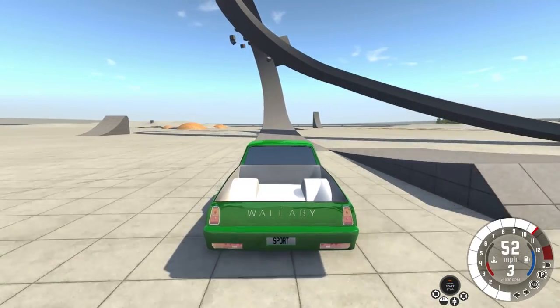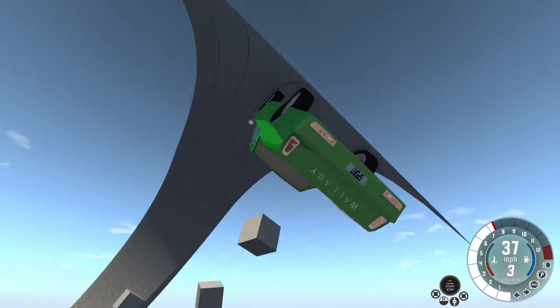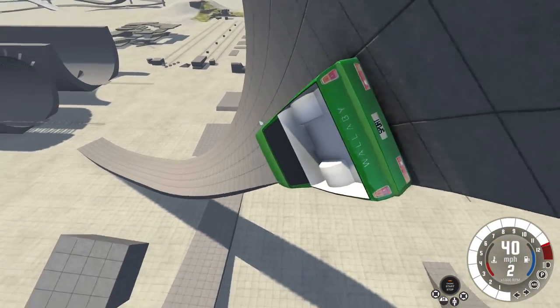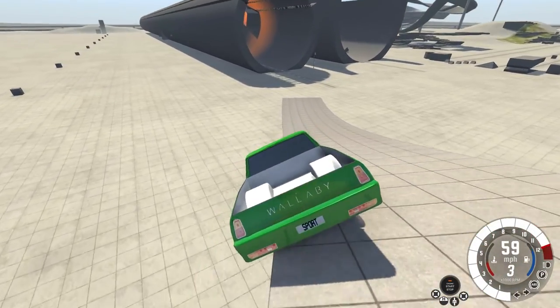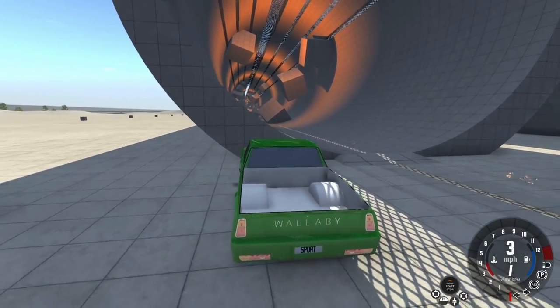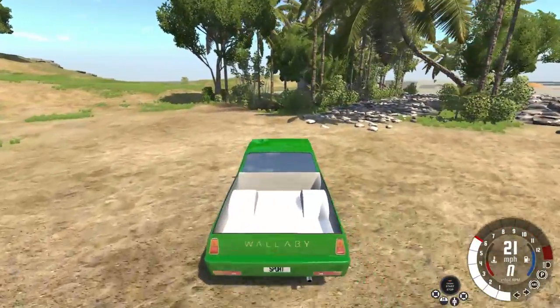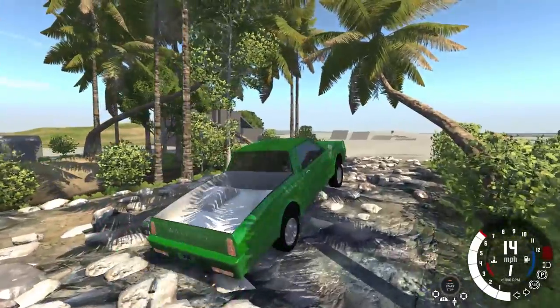Let's see — definitely not at 55 — but let's find out. I'll consider that a win. Let's give it some off-road tests. It could be worse.